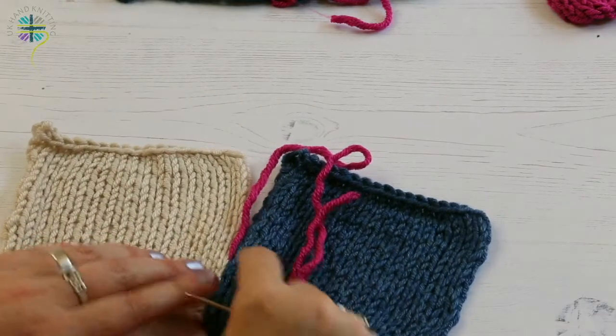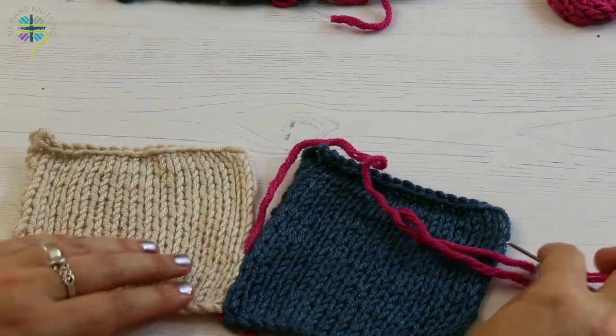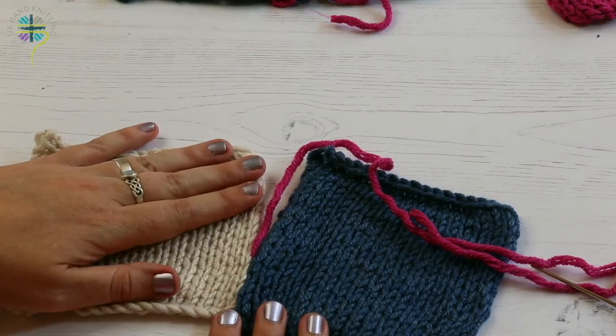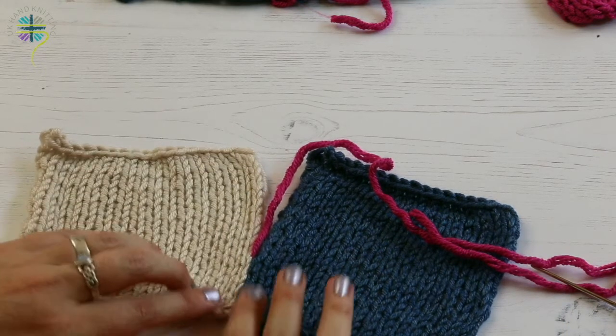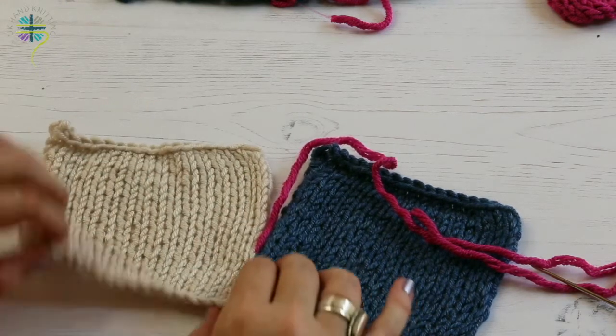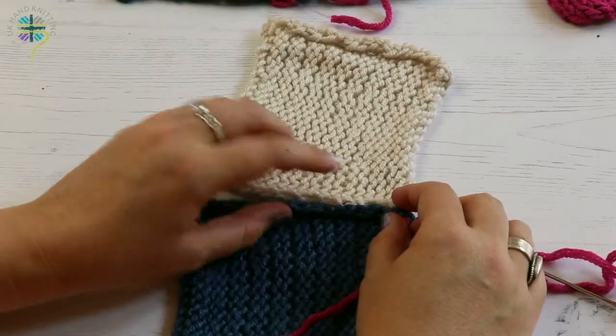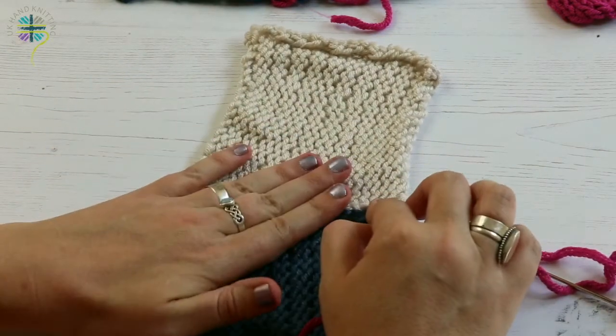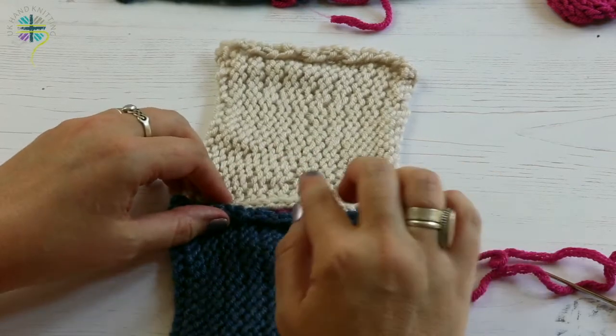Let's have a look at that. You see on the front, the pink has absolutely disappeared. The stitches are really nice and flat on the outside. When you turn it over, you've got a nice firm seam, and if you're worried about that seam at all, when you get to the end just give it a little jet of steam and it all just neaten down.